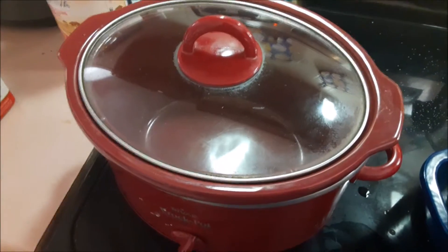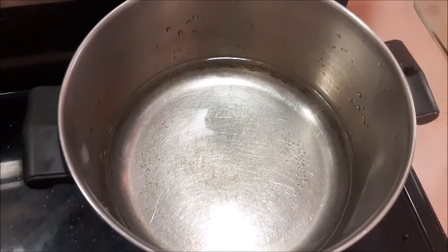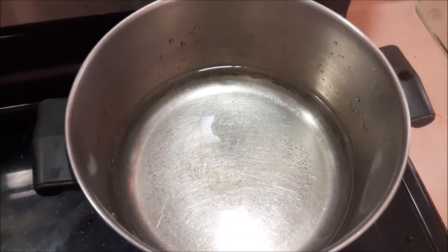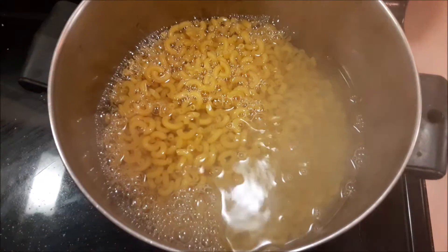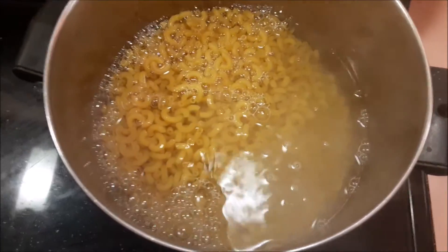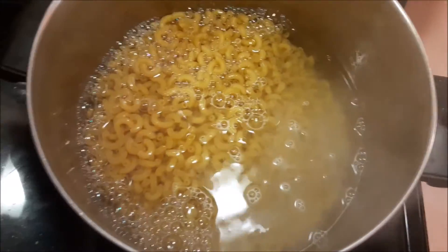For the mac and cheese we're going to want to get the crock pot out and put it on high to start heating up. We're also going to want to get a pot and get it boiling for our macaroni, because we're going to cook that for eight minutes until it's barely starting to cook. We're going to get that pasta cooking ahead of time and set that on there for eight minutes.